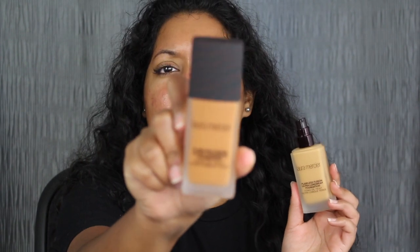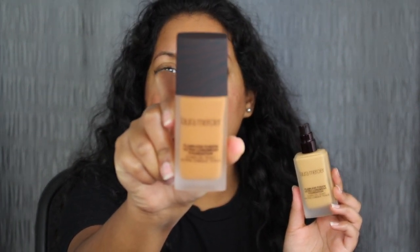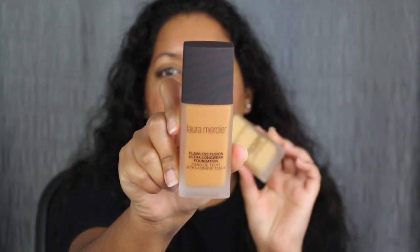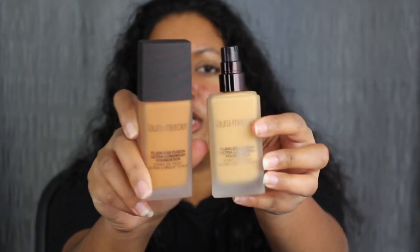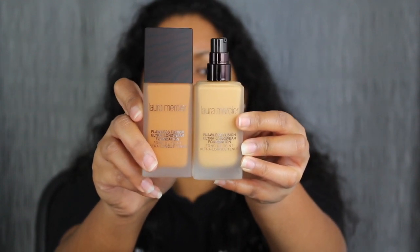The shades that I got are Chai and Nutmeg. Nutmeg looks a little bit too orange for my skin complexion, so I wanted to see if I can mix the two foundations together. Here's what they look like side by side. I'm also going to pump each one out and see if we can create a mixture. There wasn't anything in between and I feel like their shade range was off to me as well.